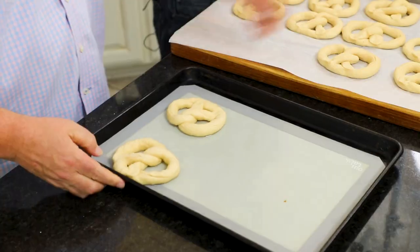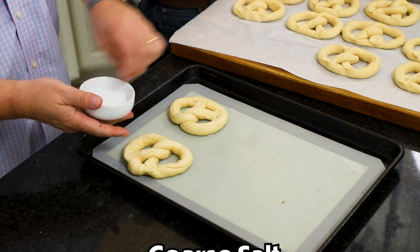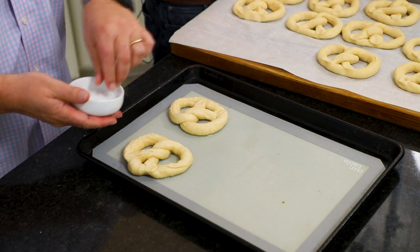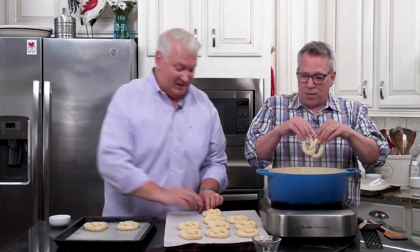Pick it up with a slotted spatula, and don't let it go for too long — about 30 seconds is the maximum. They puff up just a little more. So I've got them here now, and I'm going to take the salt. This is where we're going to add the salt. Use some coarse sea salt or kosher — coarse is really good. And meanwhile we've preheated our oven to 400 degrees.